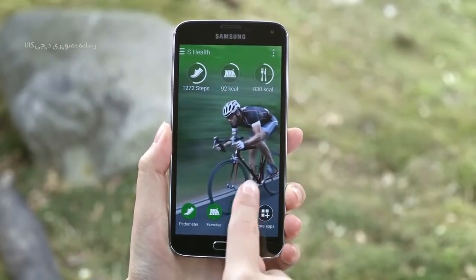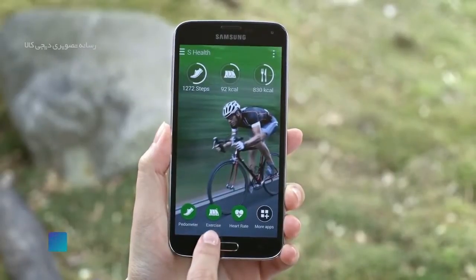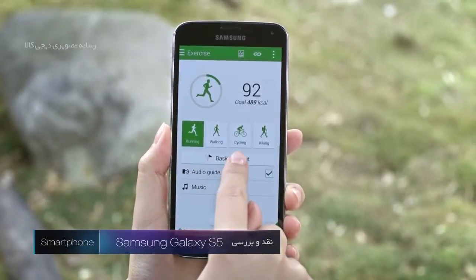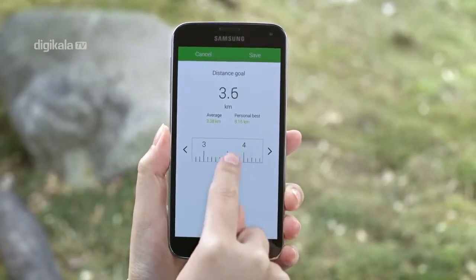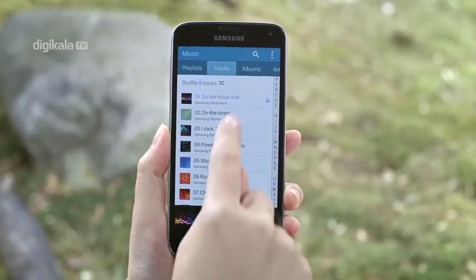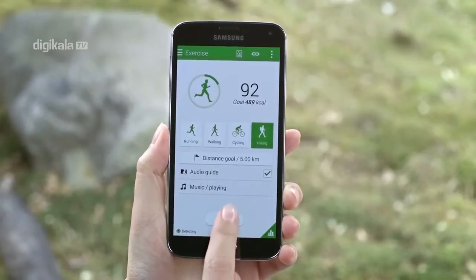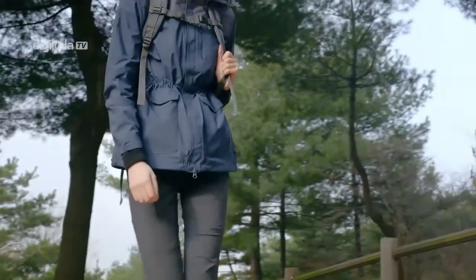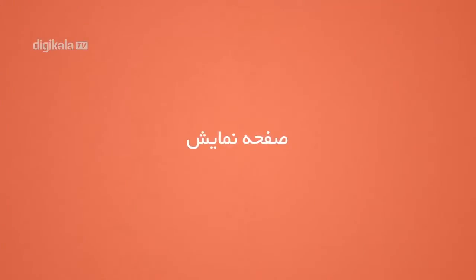در برنامه S Health مشخصات فیزیکی خود شامل نام، جنسیت، تاریخ تولد، قد، وزن و میزان فعالیت در طول هفته را مشخص نمایید. سپس با انتخاب گزینه Heart Rate و قرار دادن سر انگشت بر روی این سنسور به مدت چند ثانیه، ضربان قلب شما محاسبه می‌گردد. عملکرد سنسور ضربان قلب مناسب و کاملاً جواب‌گو بوده، اما سؤال اینجاست که دانستن ضربان قلب برای یک کاربر عادی چه اهمیتی دارد و چند مرتبه در ماه به آن نیاز خواهید داشت.